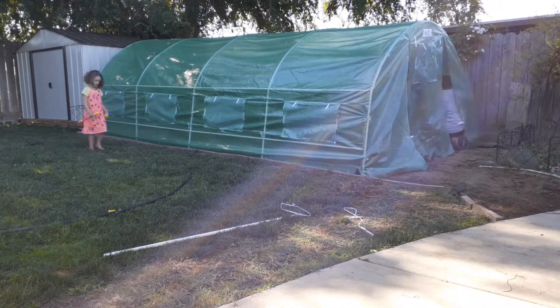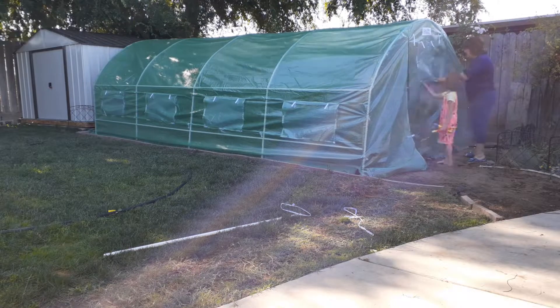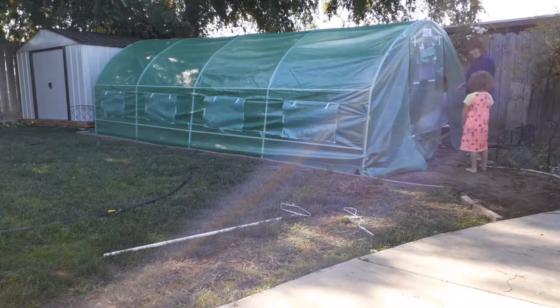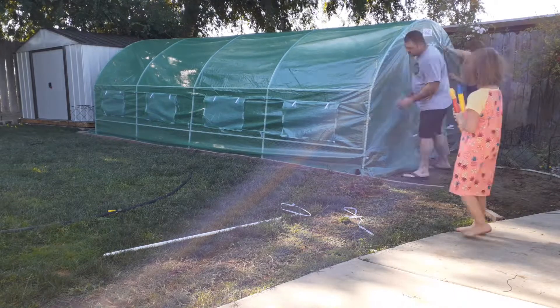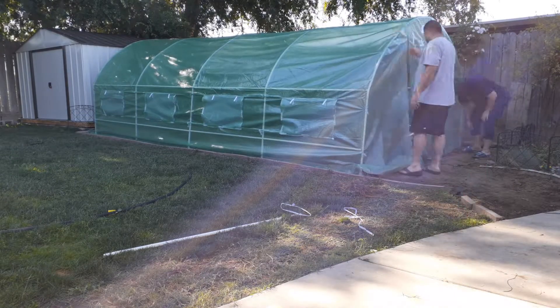It was easy, piece of cake. I recommend this thing. One tip — you want to make sure the seam on the corners is lined up with the poles, because if not what's going to happen is...